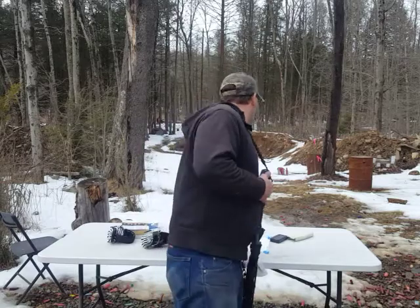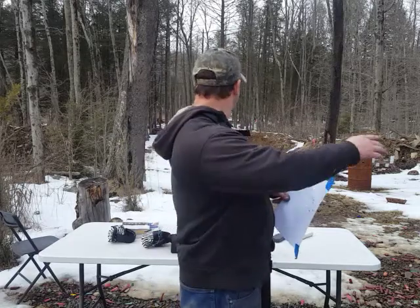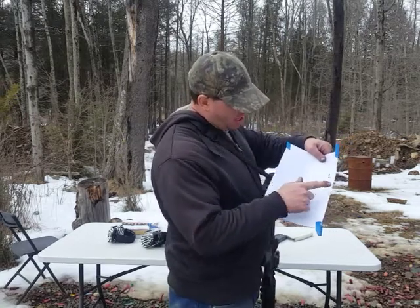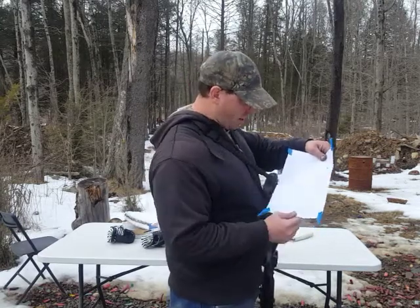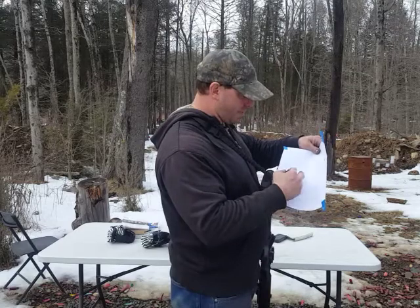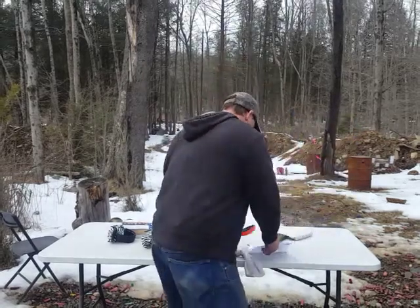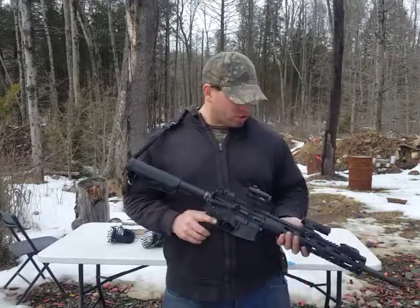I did some distance shooting before. I did a 5-shot group — it gave me a nice 2-inch grouping at 110 yards. It shifted way to the right; the wind was blowing pretty hard, about 25-30 miles per hour, so that's probably what was shifting my grouping way over earlier. But despite that, a nice 2-inch group at 110 yards for a $500 gun. So I'm pretty happy with it.